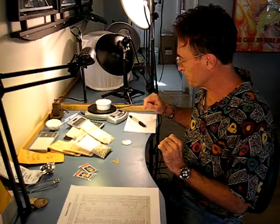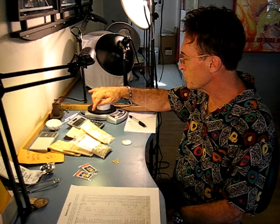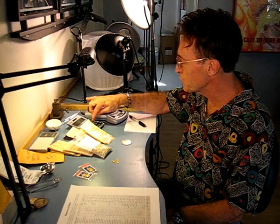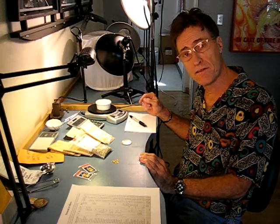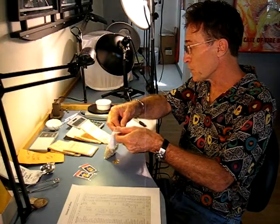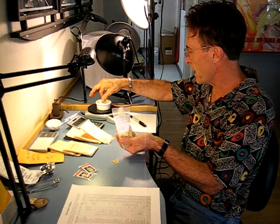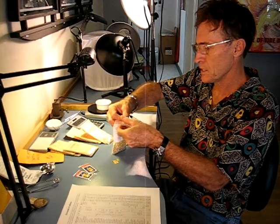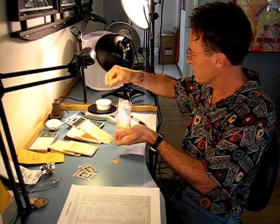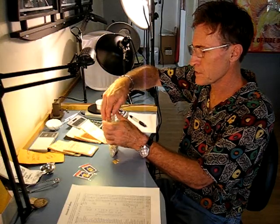I'm going to take the 31.2 grams — 31.2 divided by .925, which is the amount of pure silver in sterling — equals 33.7. So to make 33.7 grams of sterling out of the pure silver that I have, I'm going to add in my alloy. There we go, 33.7 grams. Now I have exactly the amount I need to make sterling silver.